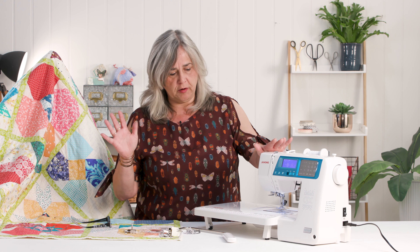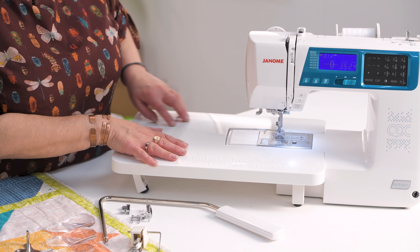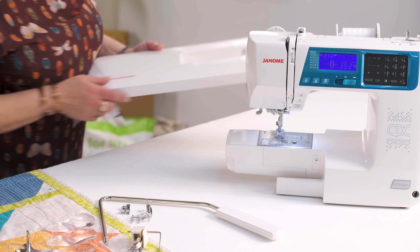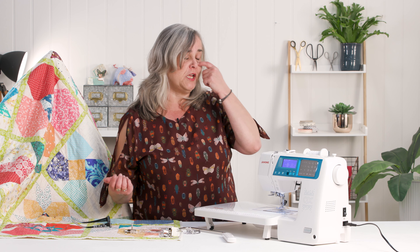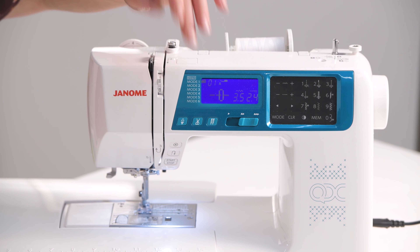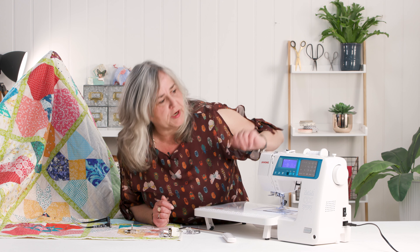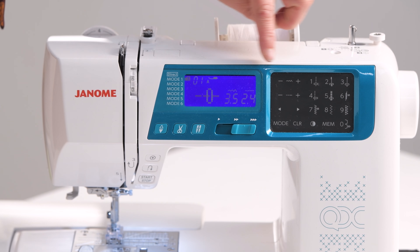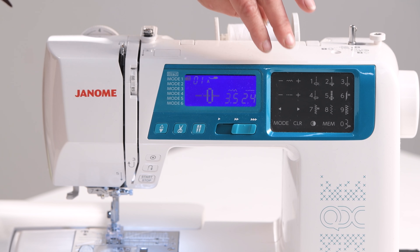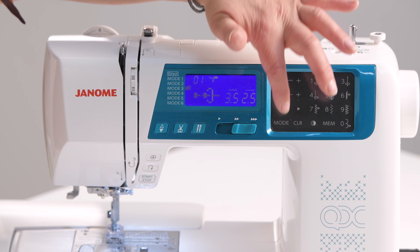I have always used a mechanical machine but I really do like this electronic machine. It comes with a quilting extension table which just slides off, and normally your accessory drawer goes in there. There are some other great little functions like the automatic scissors, automatic lock stitches, an automatic needle threader, and a whole host of decorative embroidery and lettering stitches.